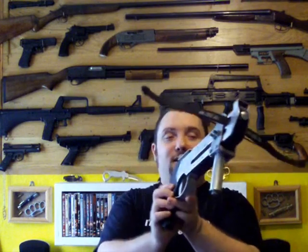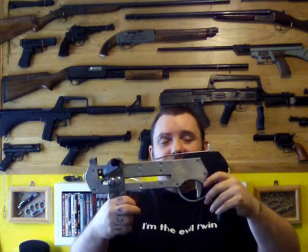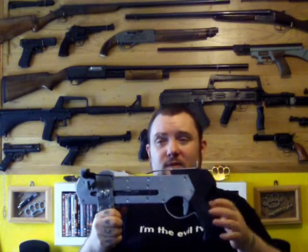All right everyone, Ryan Collector here. Today is the review of my homemade pump action pistol crossbow. If you've been following along you'll know that it didn't really work. The crossbow works fine but the pump jams.